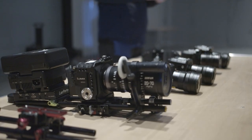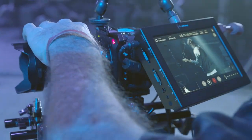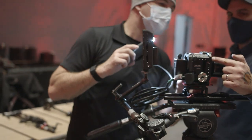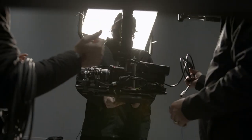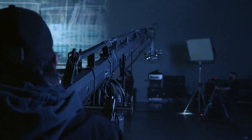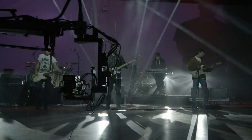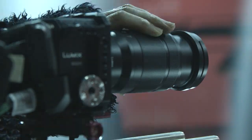Today we're shooting with six Panasonic BGH1 cameras that they refer to as the box cameras, because if you look at them, they're a little box, a little cube. They are these super versatile micro four-thirds cameras. We even outfitted one with a cinema zoom lens and put it on a jib, so we were able to swing that around and get a lot of different angles. There's a myriad of lenses that you can put on there to use for different shots.